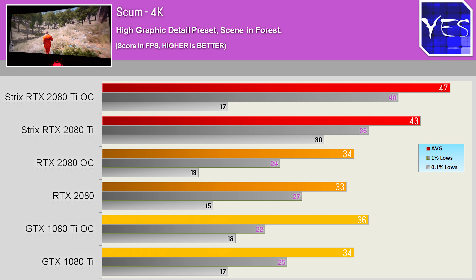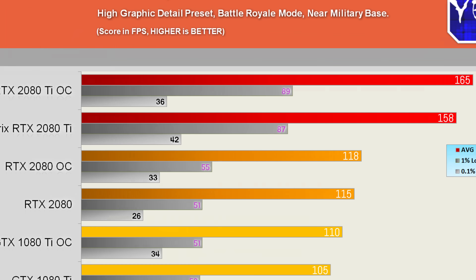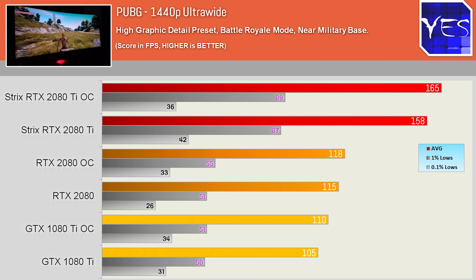PUBG soon showed what the ROG RTX 2080 Ti was really capable of, gaining roughly a 40–50% boost over the other cards. I honestly had to go back and double-check these numbers, but sure enough, 1440p and 4K showed some massive gains.